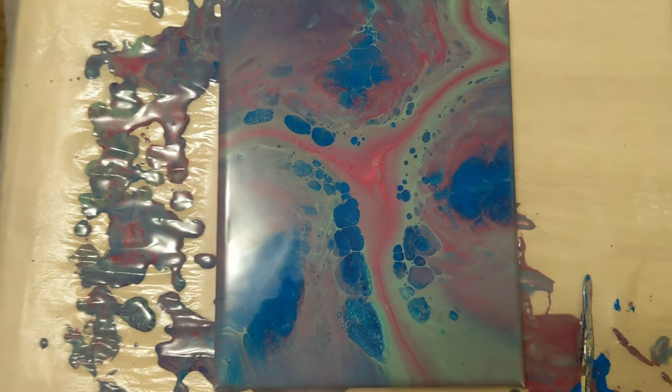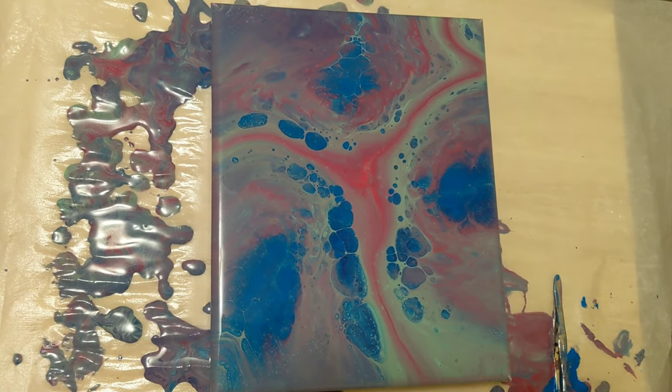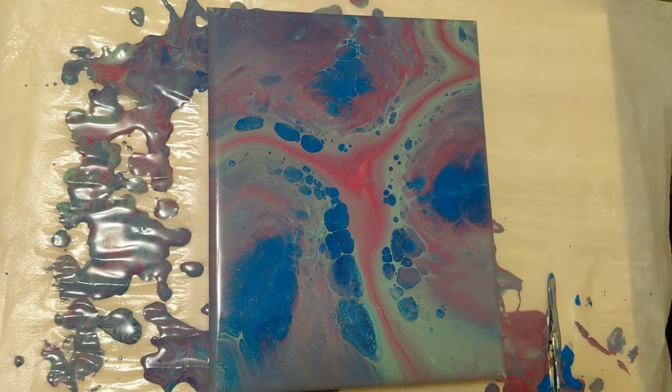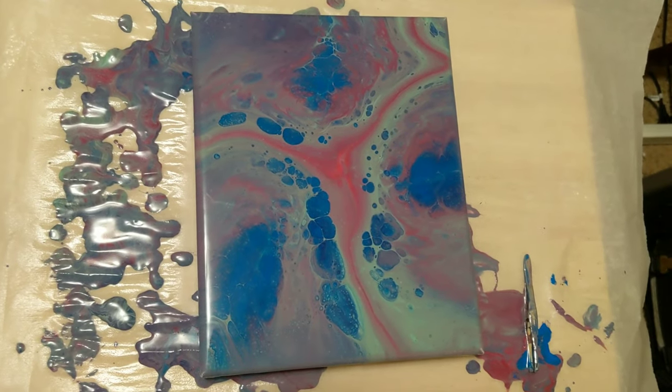It looks pretty cool overall. I will definitely keep using that tool — it was a pretty unique pattern that came out of this, so I'm pretty happy with it. Let me know what you think in the comments, don't forget to subscribe, we'll see you tomorrow, and do what makes you happy.